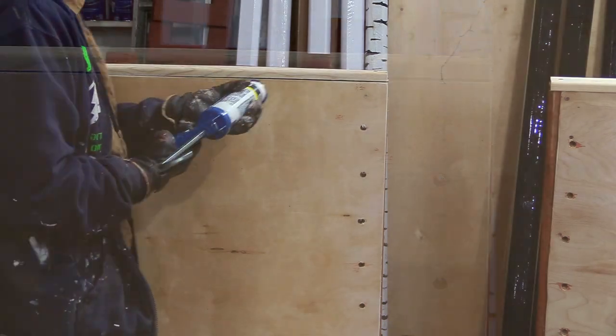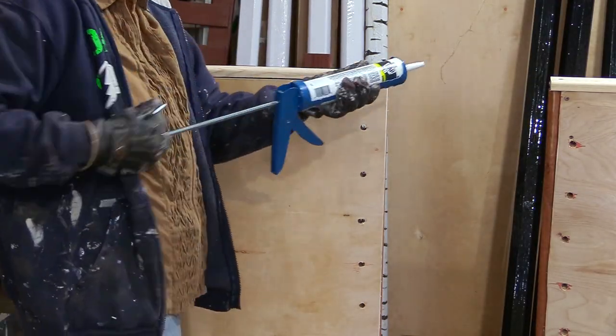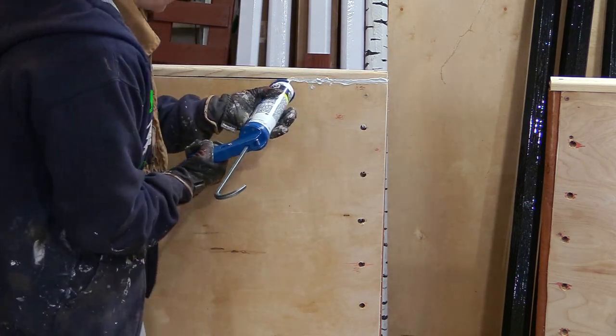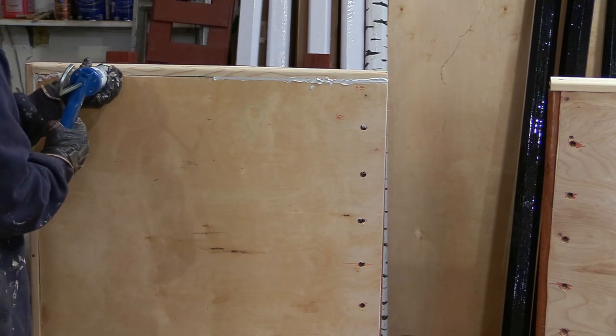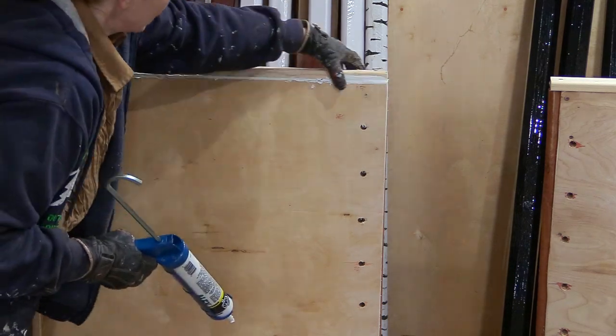There are a couple of little gaps I can see, so this is where I'm going to use my latex painter's caulk to fill those in. I got a new caulking gun and was super excited, but it wasn't working very well at first — after a bit it started working just fine. I put the caulk on and then run my finger across it to smooth it out.